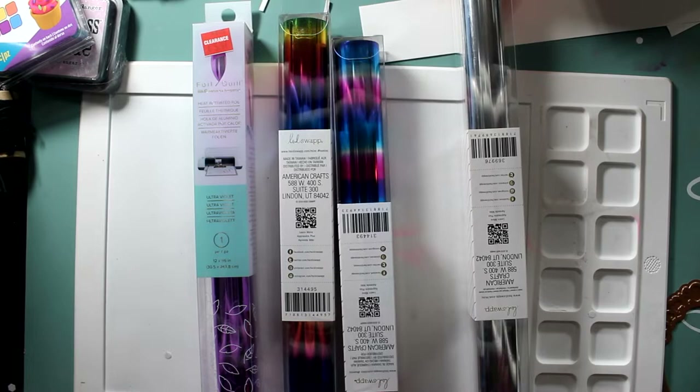Of course, I had to get four of them. There was only one that was more expensive — that pink and blue one. I think that one was the most expensive.